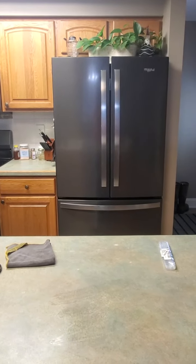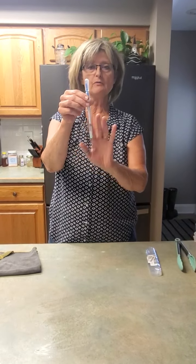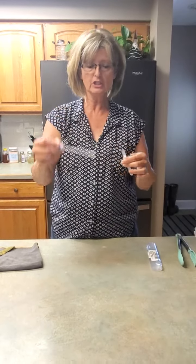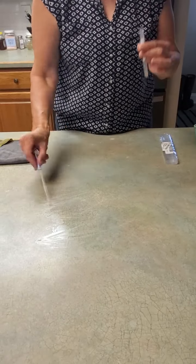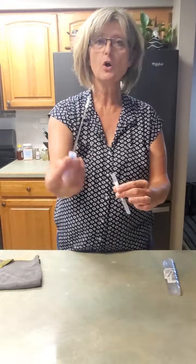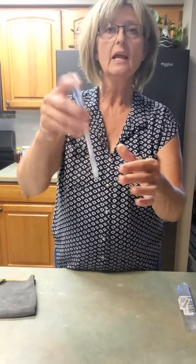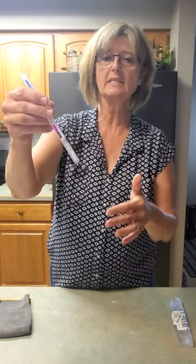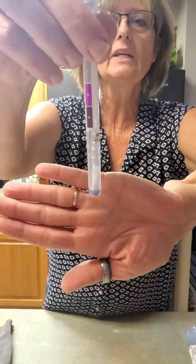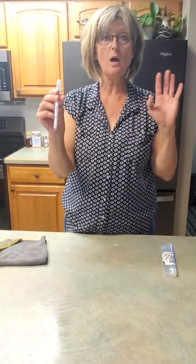Now we're going to take this test kit — the one that showed absolutely no residue of protein — and I'm going to rub it onto the counter where I rubbed all that nasty chicken. You can already see it's turning purple. When there is evidence of protein on your counter, which is representative of bacteria, look how that green turned to purple. That means there's protein on this counter and we do not want that.